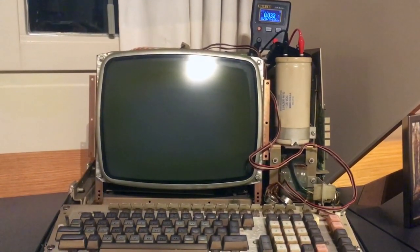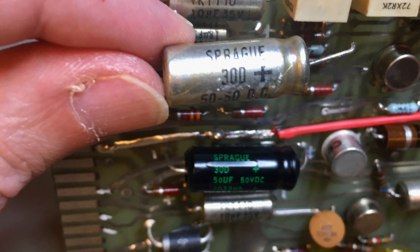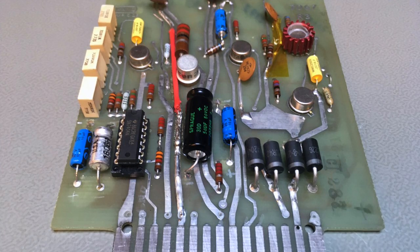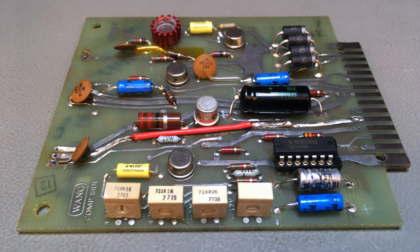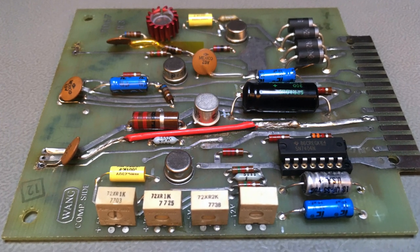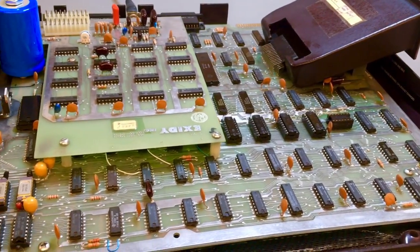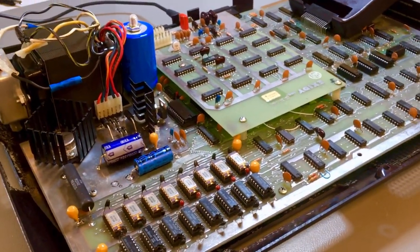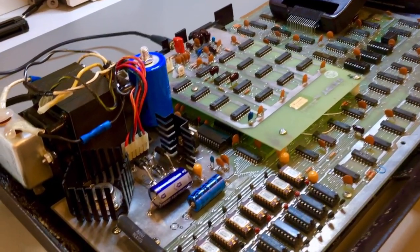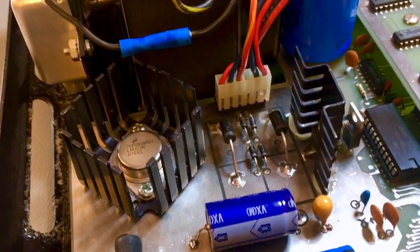For those small capacitors you just solder onto the PCB, you shouldn't even think about reforming — if you have a problem, just replace them. Actually replace them even if you don't have a problem yet, because they weren't made in the last 40 years, so if you don't have a problem yet, you will. This process is only for these large bulk and filter capacitors in a large can with screw terminals, which tend to hold up well over time.